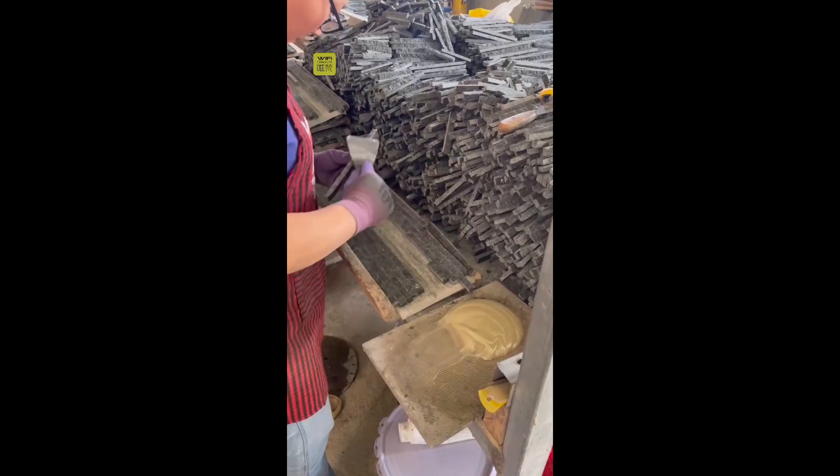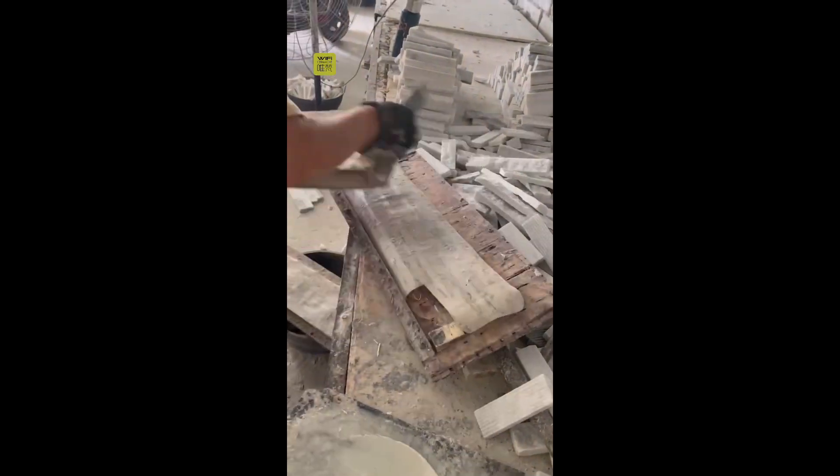Here is an assembly for the mosaics. Later, we need to inspect the quality, then is the final process — loading.